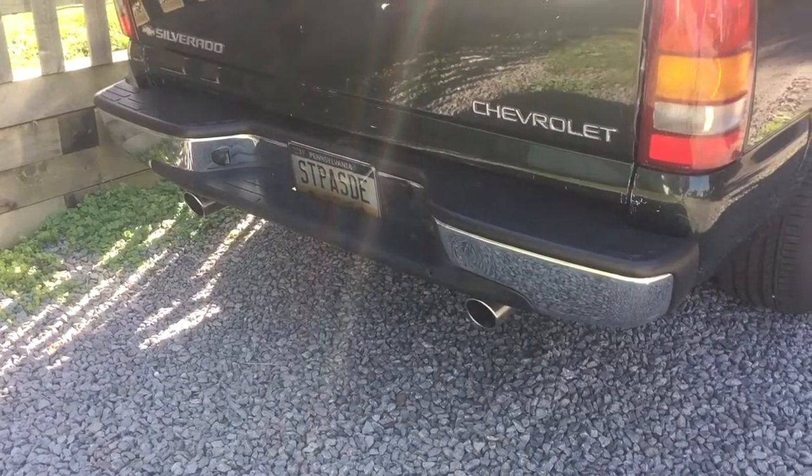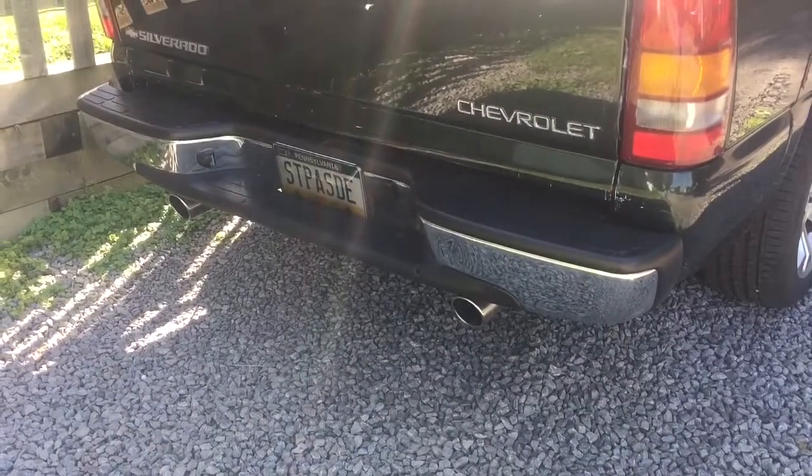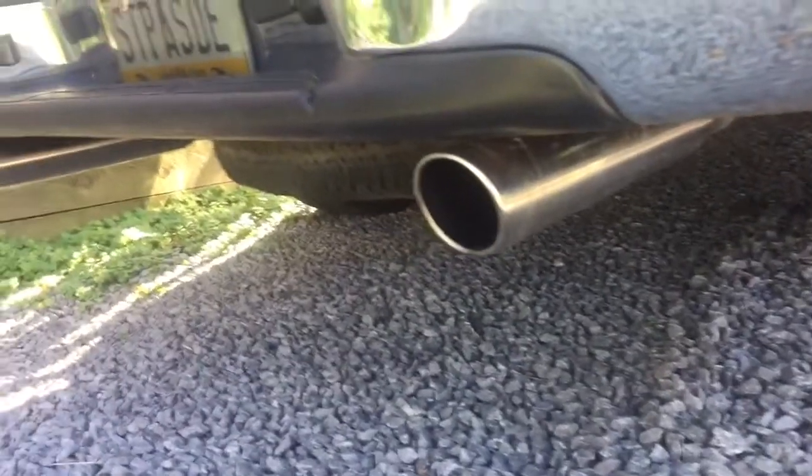This is a cruiser, and it's not a race truck — at least not yet anyway. But all stainless steel, sounds pretty good.